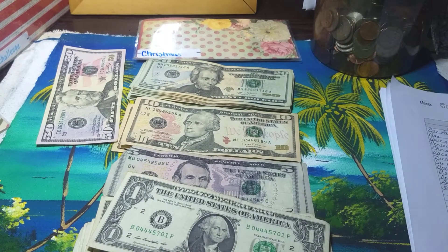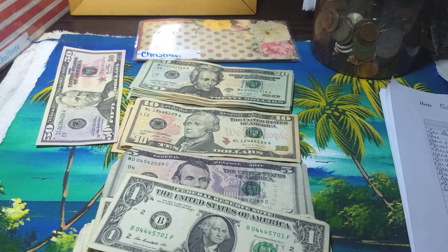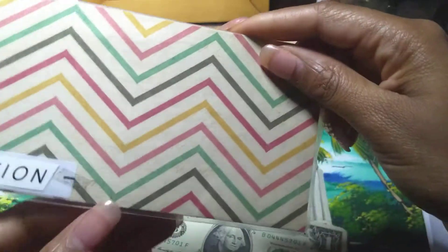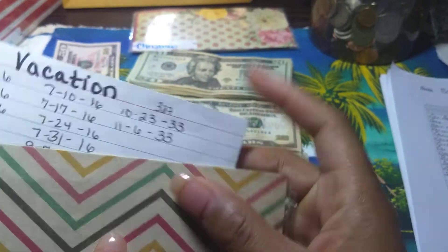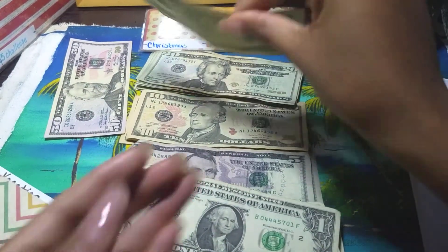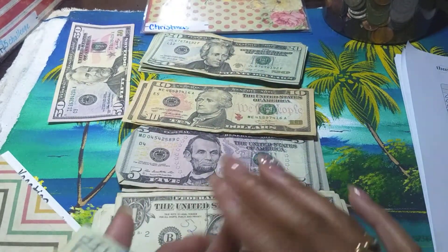The next one is vacation, and vacation gets $33. Counting: $43... one, two, three — $13.33.